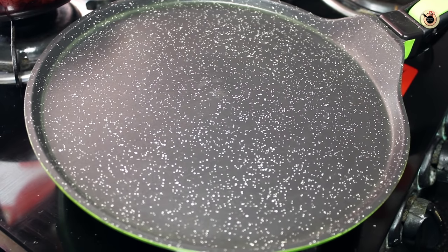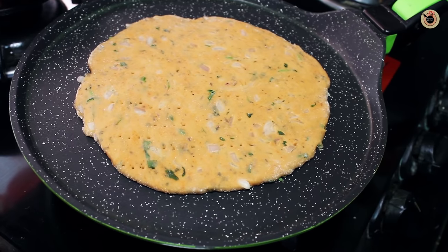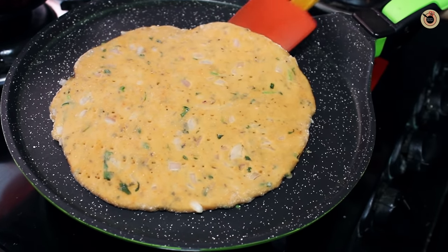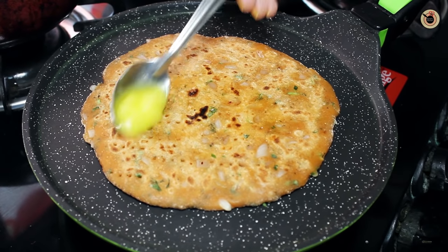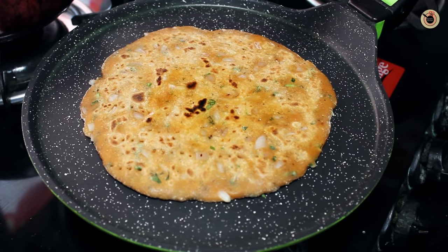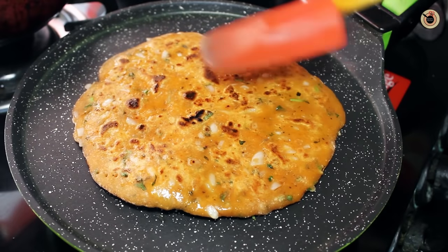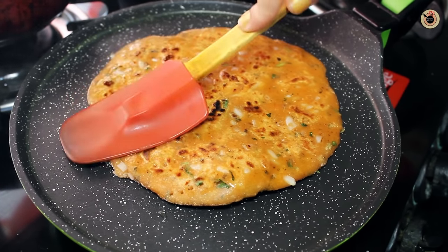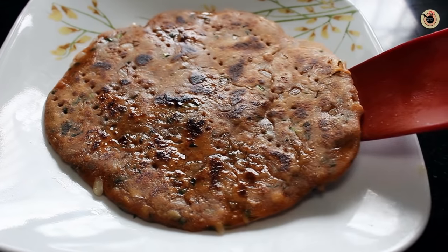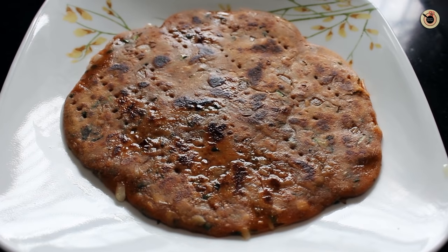Now heat the tawa or a non-stick pan and gently place the rolled out koki on it. Roast it from both sides evenly by applying some ghee. Keep applying some ghee and pressing it with the help of the spatula. Keep it on low to medium-high heat so that it cooks evenly from inside. Keep flipping as desired, and once you get a nice colour on both sides, remove it and serve hot with some yogurt or chutney on the side.